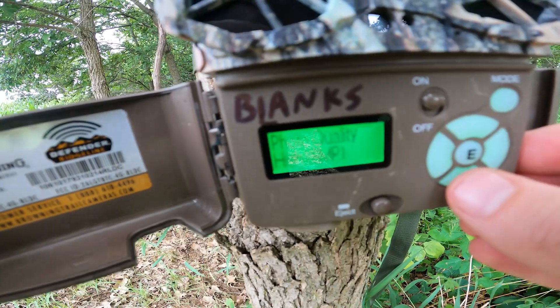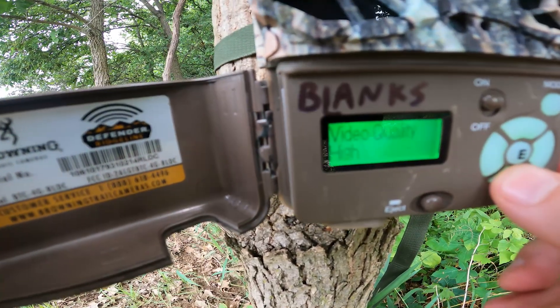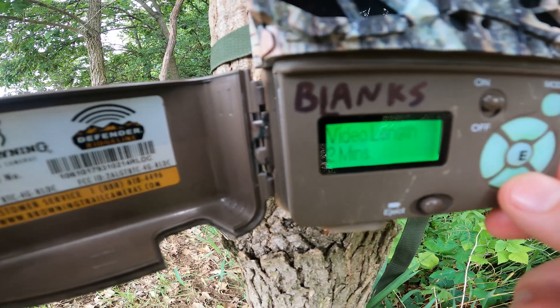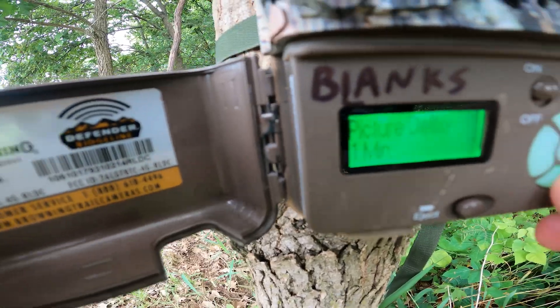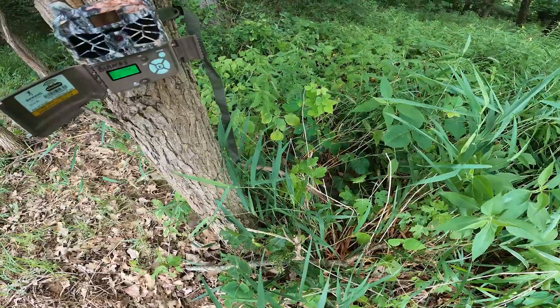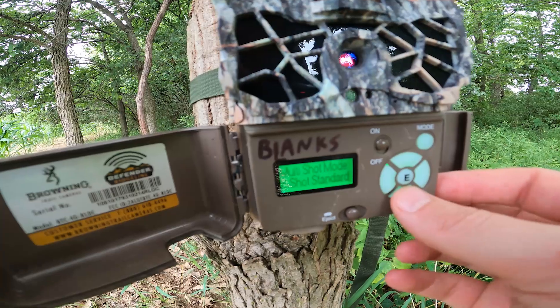All you have to do is click down through the menu here and it's a pretty easy setup. Video quality I have on high, even though I don't use the video. You can set your video length and your picture delay — I set it for 60 seconds so it's not taking a bunch of photos of anything that's moving through. If we have a really windy day, I don't want it using up all of my photos.